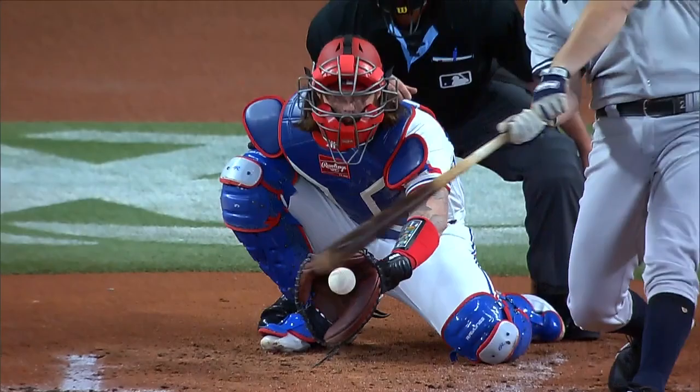I grip my splitter this way. Masahiro Tanaka showed me how to grip it. He gave me a few tips on it and I try to make sure I'm pulling down on my index finger right off the seam. It feels comfortable in my hand when I release it.